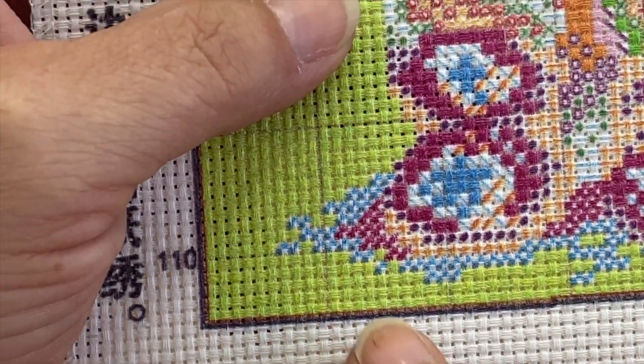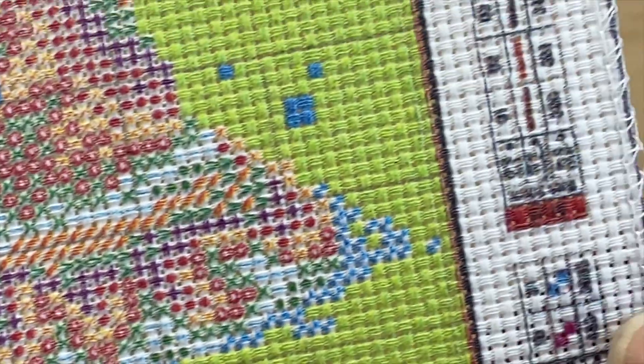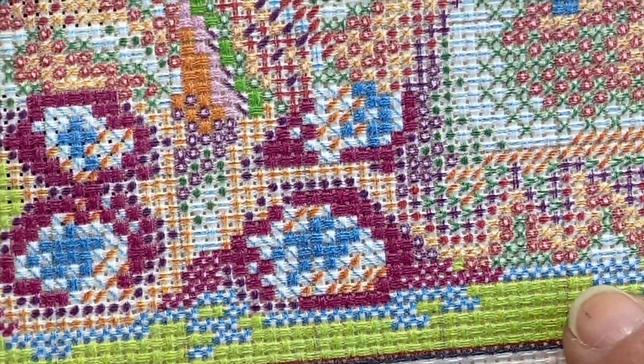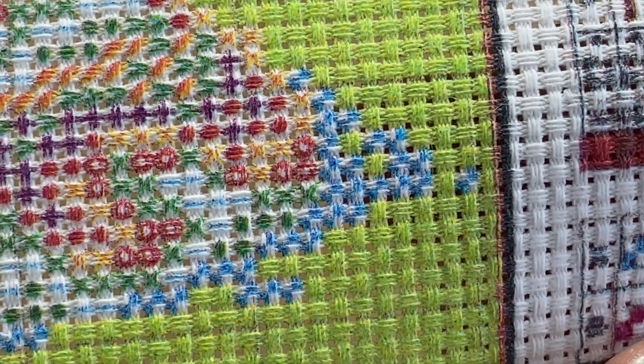The blue ones over here are our half stitches — they're usually just shadows but you can make them out.